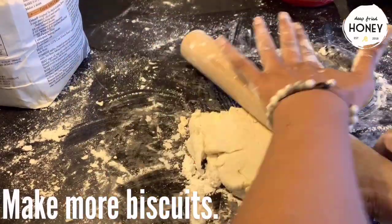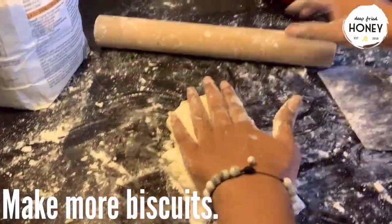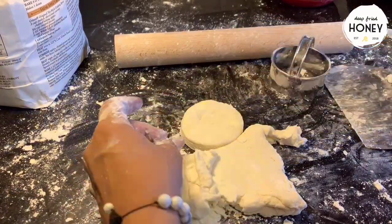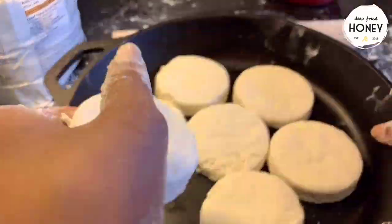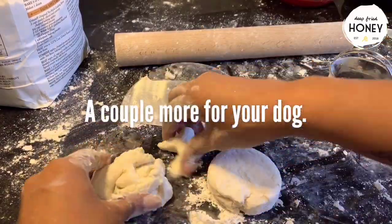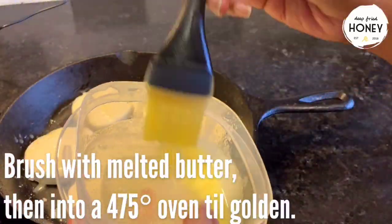We were so gentle with the outside of the biscuits because we're going to repurpose it — it's way too much dough to go to waste. So make as many biscuits as you can, or enough to fill up your pan at least. I usually make a couple for my dog as well. You're going to brush them with the salted butter that we melted earlier, then pop them in the oven at 475 until golden, about 15 minutes.